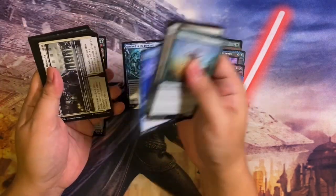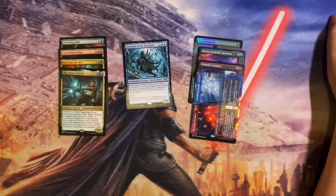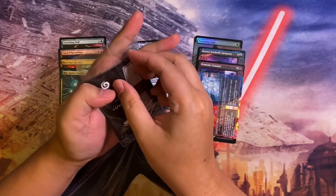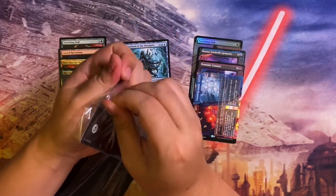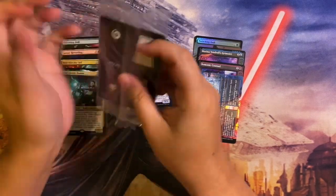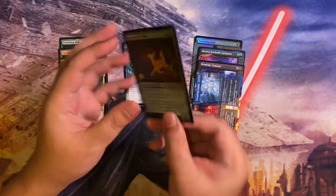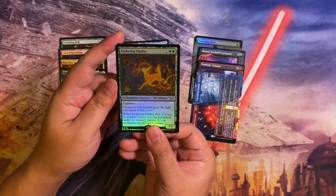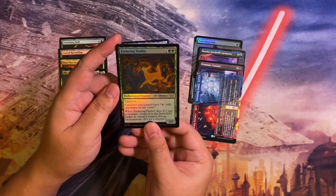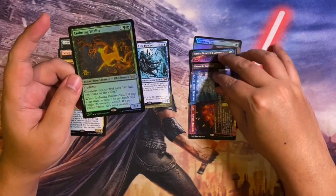We still have the PR kit promo card to open. Let's see what we get — it's Chanak, Enduring Vitality! One of those Enduring cards, which I think is a pretty good card. We got a nice promo card there — extra special rare.